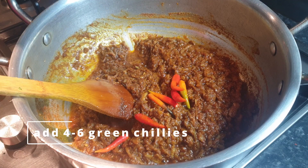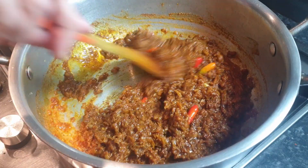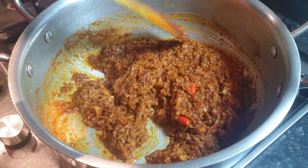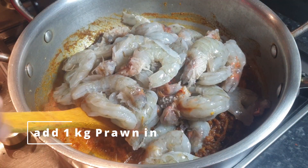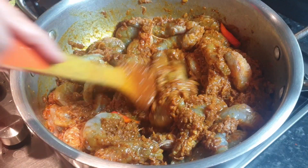Now add six to eight green chilies and give a good mix. After mixing the masala and green chilies, it's time to add our washed and cleaned one kilogram of prawns. Give them a good mix.